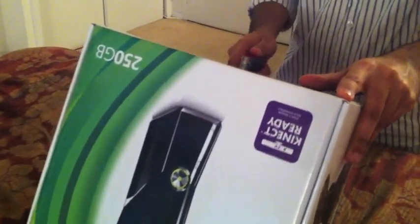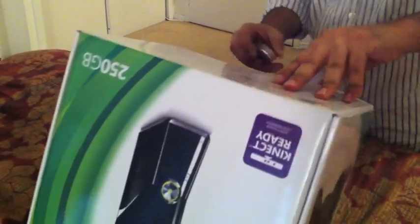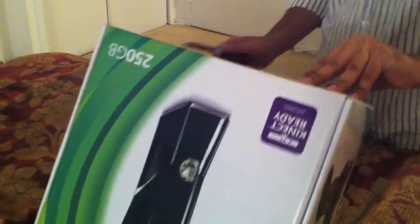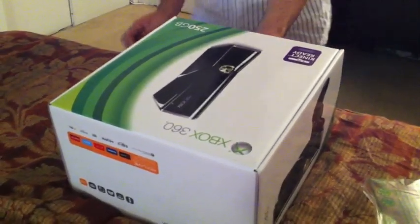Let's get started. As you can see, there's only one piece of tape preventing the pack from being open. There we go — put back the Swiss Army knife, and here we go.